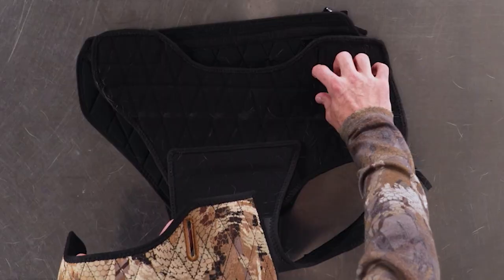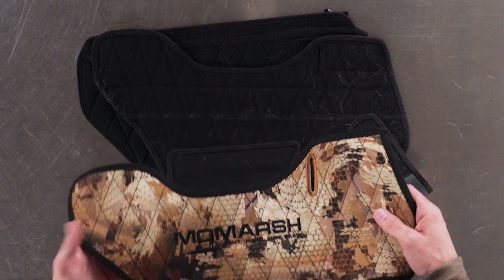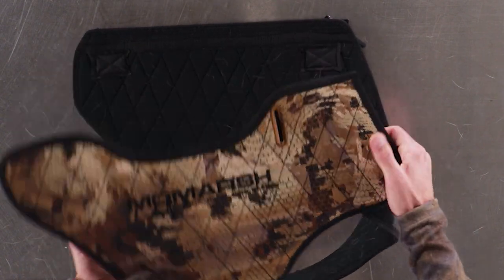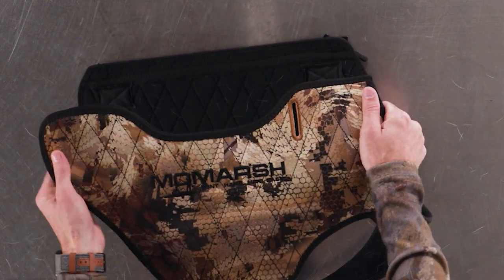Same thing on the other side — you'll notice there's a D-ring slot here and here. We're going to line everything up and lock it all in. Now your VersaVest is ready to go.